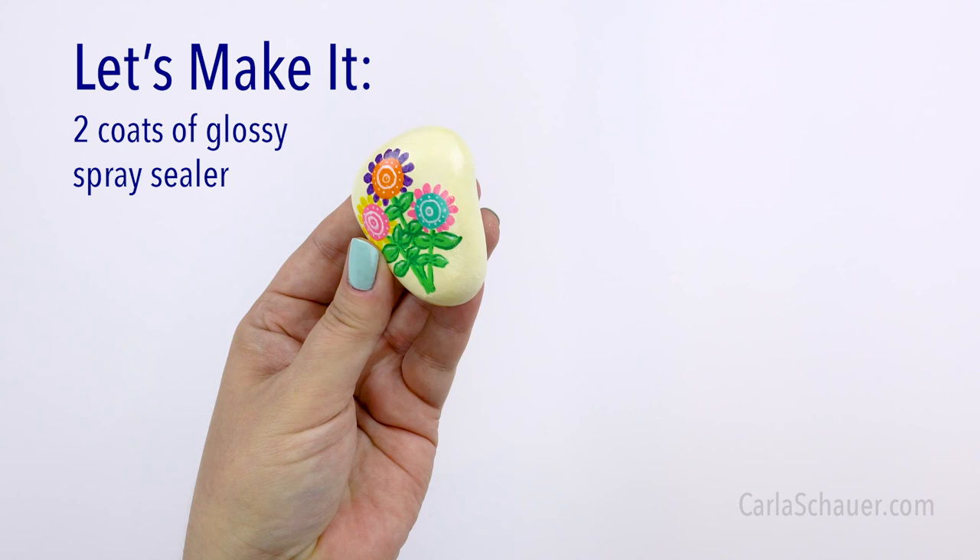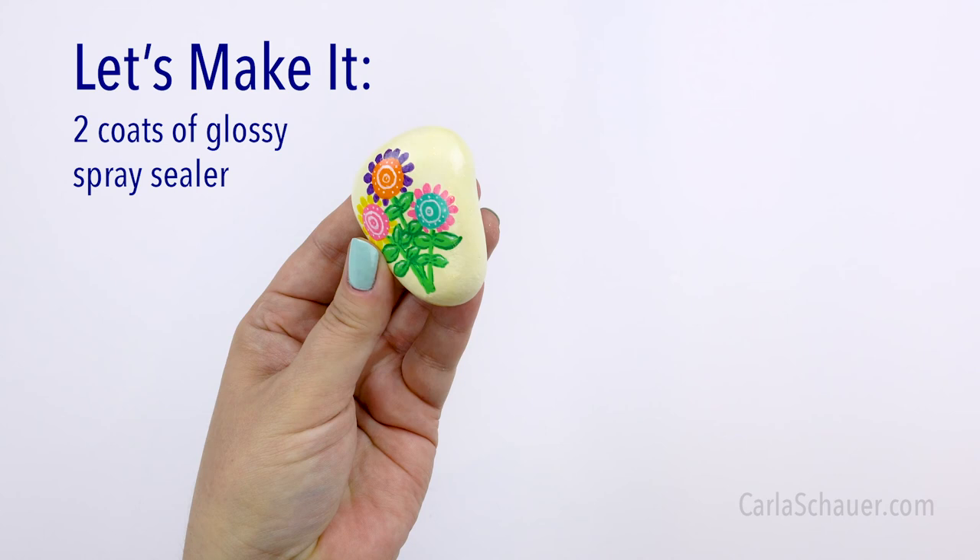And that's it! Those are the six supplies that every rock painter needs. Check the description below for links to all the products and more rock painting tutorials.